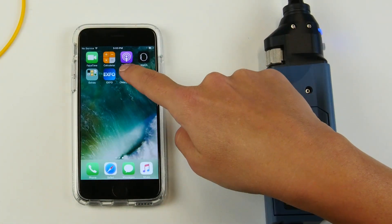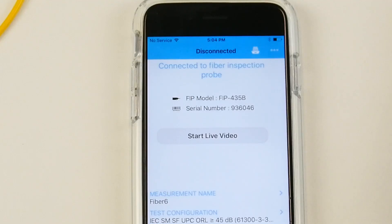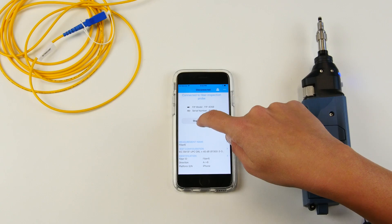You can simply launch the application. You can now see that the FIP 435p is connected to your phone, and start live video mode.